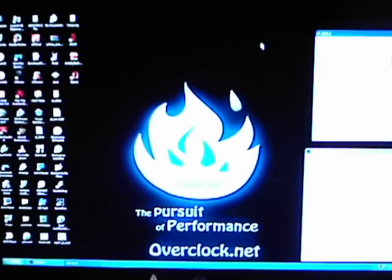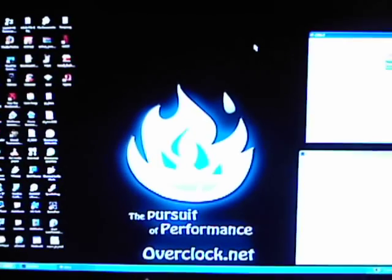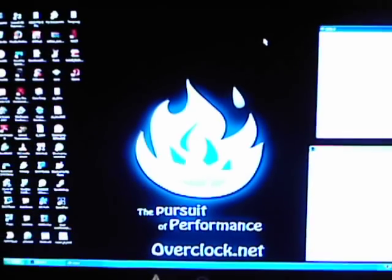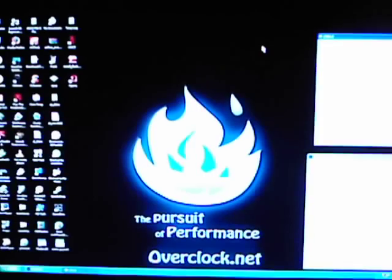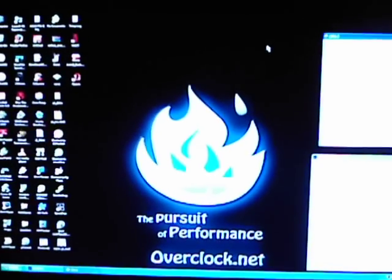Alright guys, I just got done stressing my 2180 for as long as I felt necessary at 3GHz. Now we are going to shut down and I will show you what my BIOS settings are. I'm going to raise my clock speed a little bit and we'll go from there.